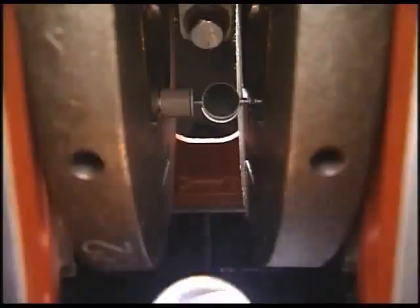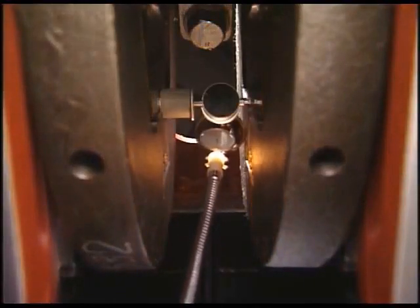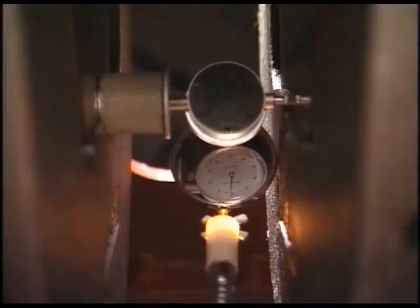If necessary, read the needle of the dial gauge using the deflection mirror. Measure in all cylinders and the work will be completed.